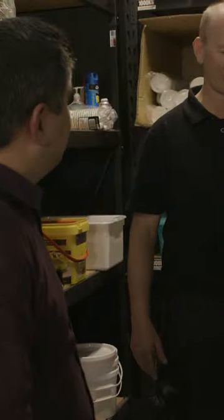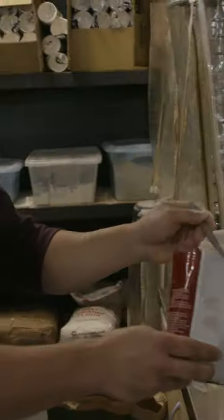This flour that we're using today is a pizza flour, so it's a blended flour. It's a product that contains a lot of protein. We want that protein because the protein is going to create gluten, which is going to make for an awesome pizza base.